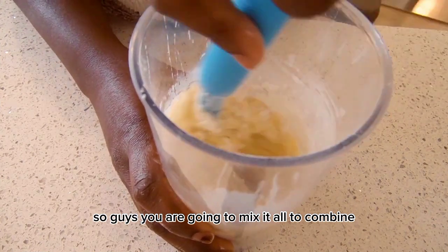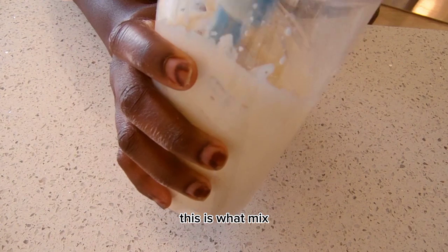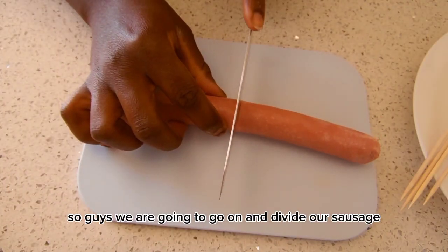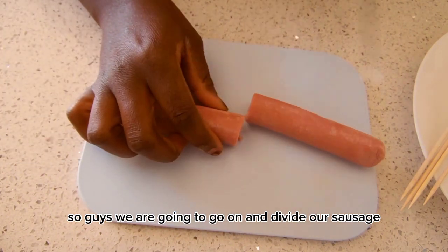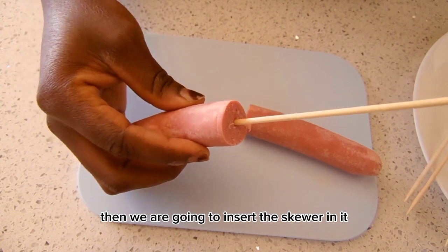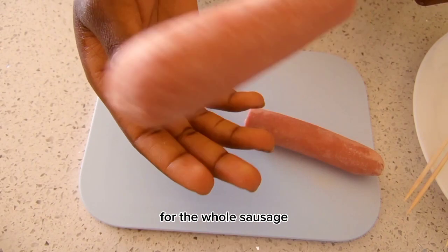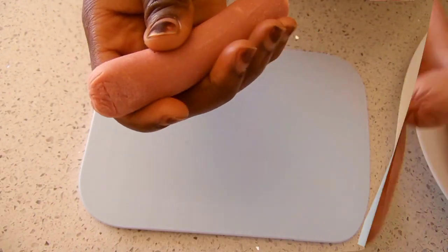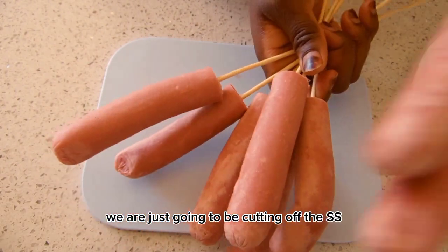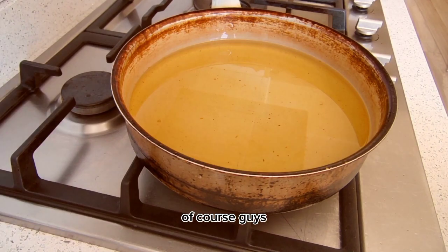Mix it all to combine, then we are going to set it aside and let it rest for five minutes. Next, we are going to divide our sausage into two equal parts, then insert a skewer into each piece. Repeat this for the whole sausage, then cut off the excess stick.